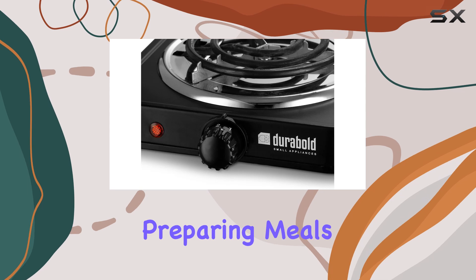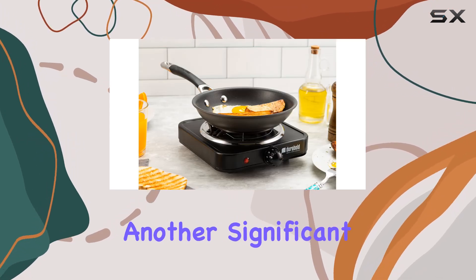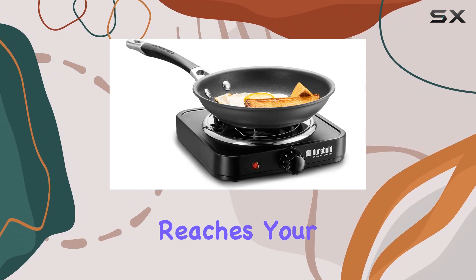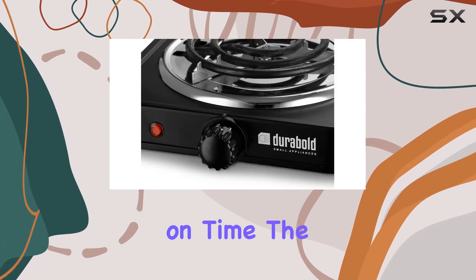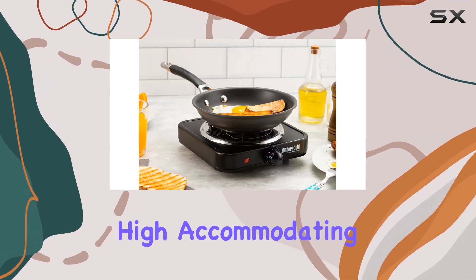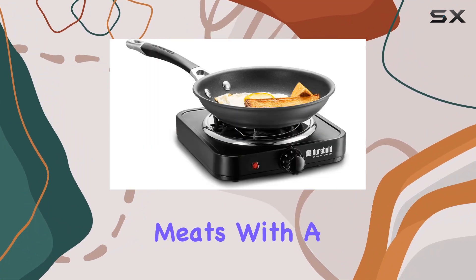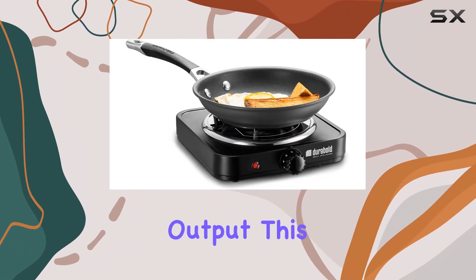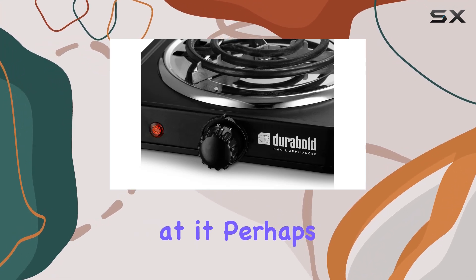The burner maintains an even cooking temperature, crucial for preparing meals that come out perfectly every time. Heating up quickly is another significant advantage — it reaches your desired temperature in just minutes. The temperature control knob allows for a range of settings from low to high, accommodating everything from keeping dishes warm to searing meats, with a 1000 watt power output.